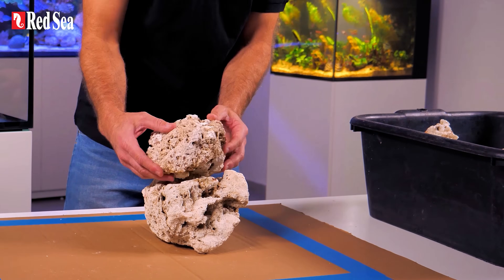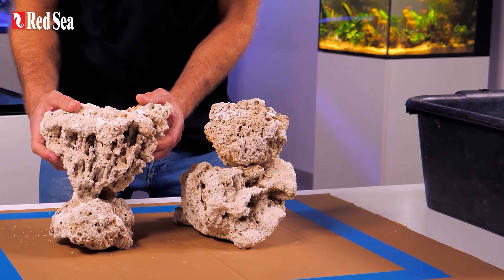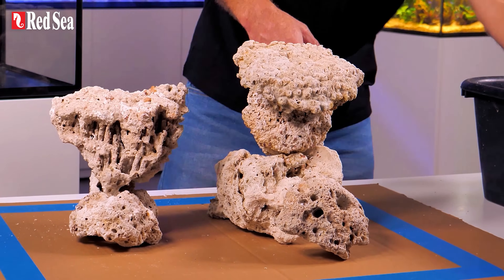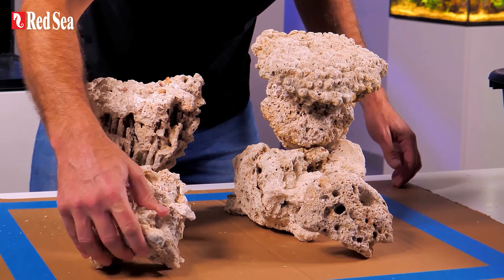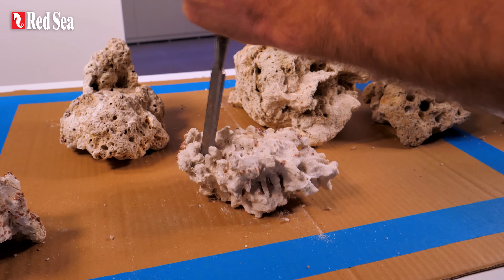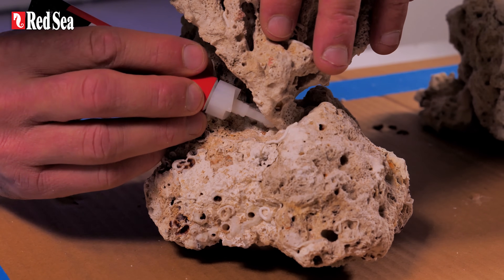After you figure out what you want, spread some newspaper on a flat surface and build a test scape. Place the rocks on top of each other, constantly verifying that the structure is stable and that it looks good from all angles. If you need to, you can chisel parts of the live rocks, or you can glue them together with some epoxy glue.